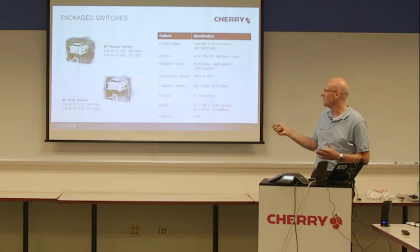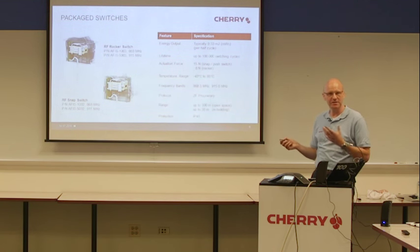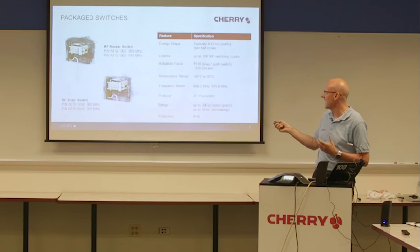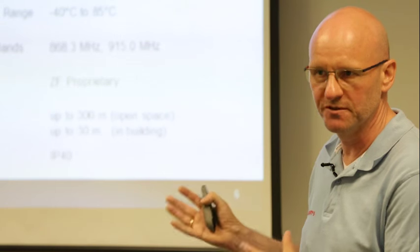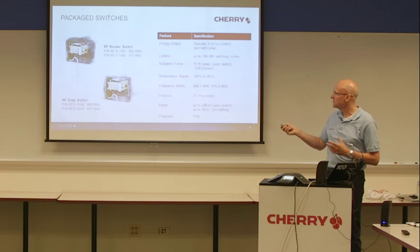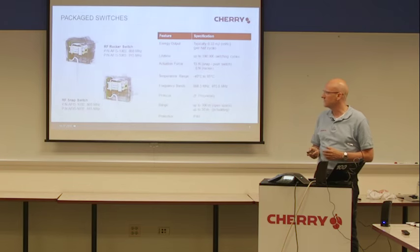Frequency bands: important — the same as the RF generator module: 868 and 950 megahertz for the US. We also have approvals for this product for Europe and the US, so the products are free to sell. We are also using ZF proprietary protocol.